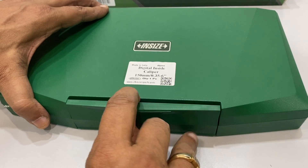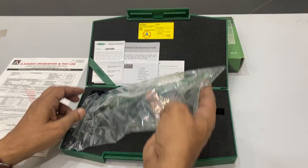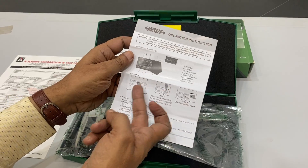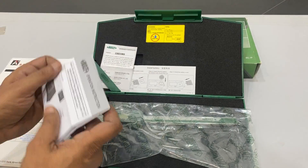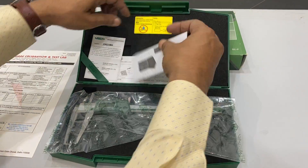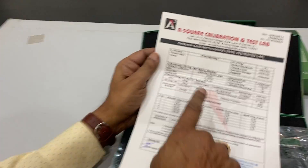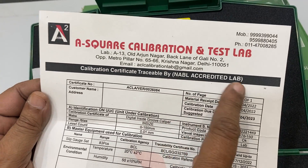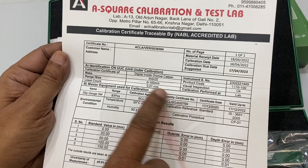It is very easy to use. You open this, you can press it — it opens and then there is a caliper inside. It has a manual explaining how to change parts, how to check the different parts, how to change the cell, how to utilize it, how to install the battery. There is also a serial number inspection report by the company, and we are sending an NABL accredited lab certificate with a date of calibration, serial number, instrument details, and the readings.